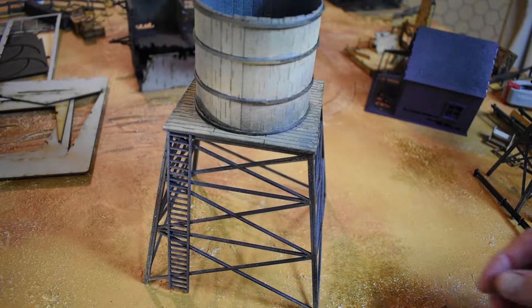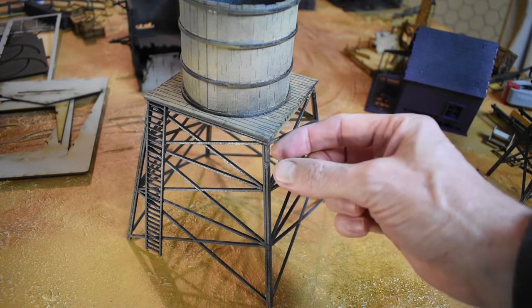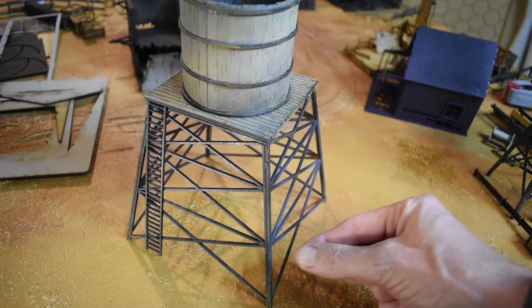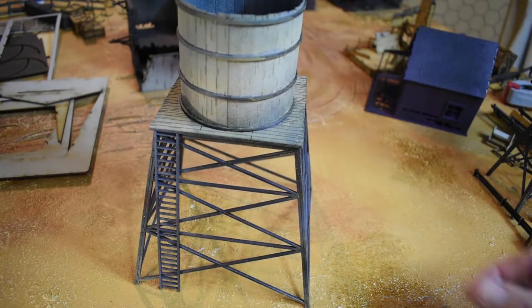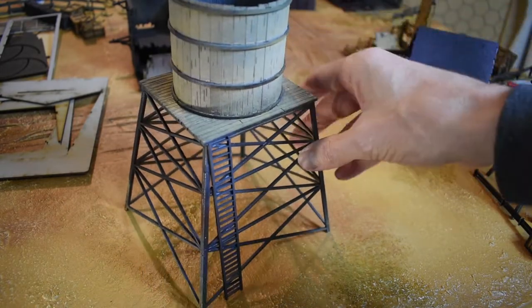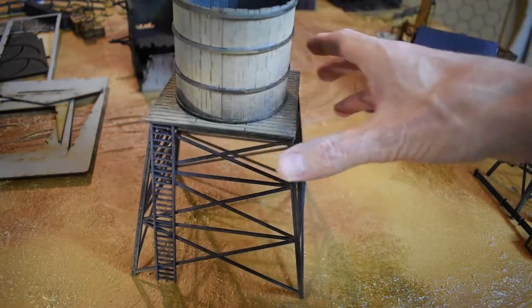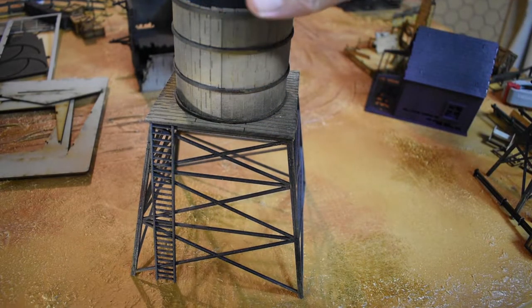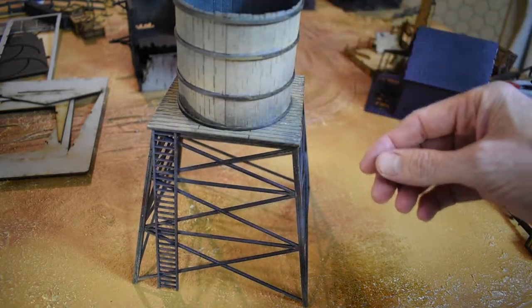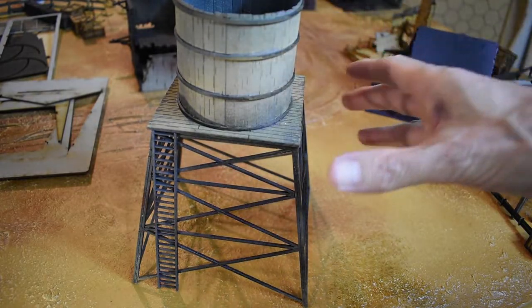The bottom build is pretty simple. Putting the stand together, it has these interlocking pieces where my thumb is — one there and one there — which sort of keep everything aligned. Then you just glue the square platform on top. There's no struts for the ladder; the ladder just goes straight on the side, so that's incredibly simple. That gives you the full stand ready to go. The next piece at the top is the actual tank — a series of rings and a piece of card, and that's really all there is to it.